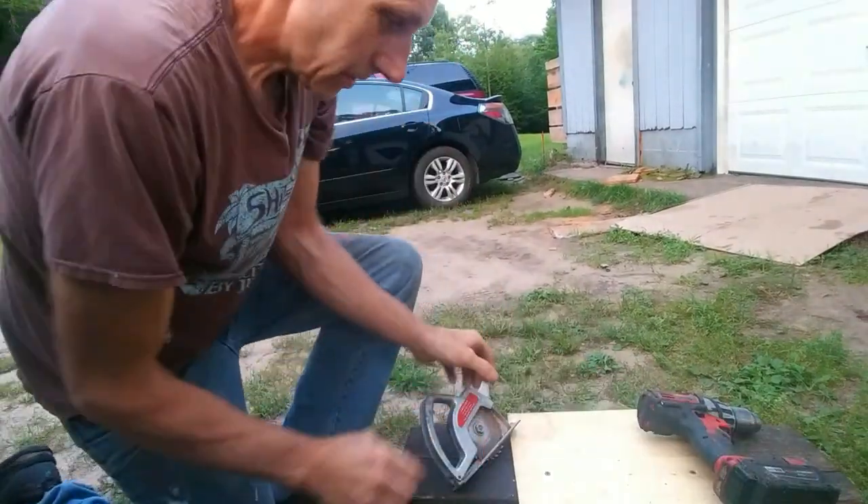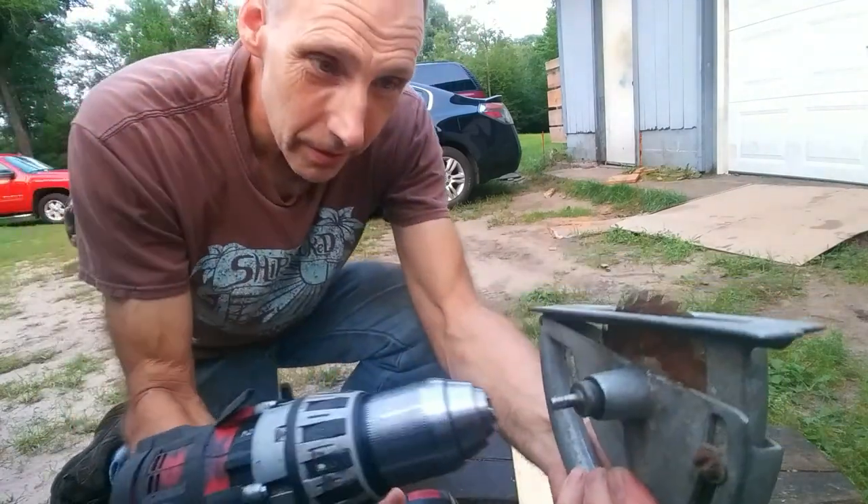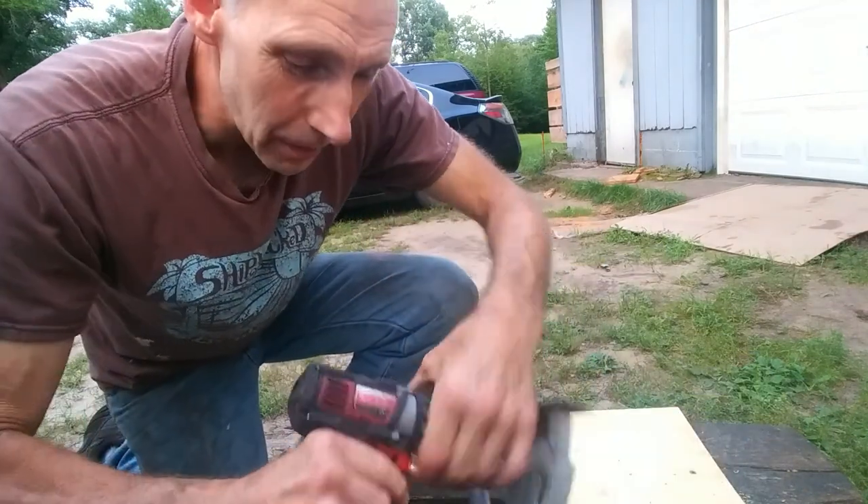I'm going to put the phone up in here. Now, what I'm going to do — I'm going to put this right in the drill like that and tighten that up.